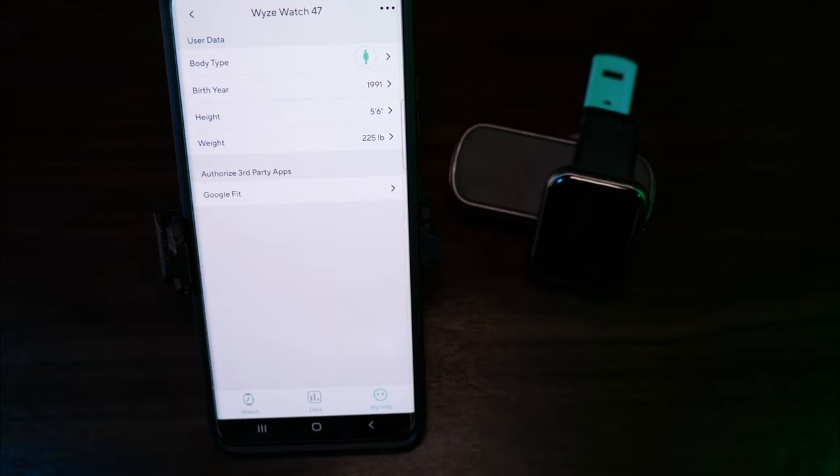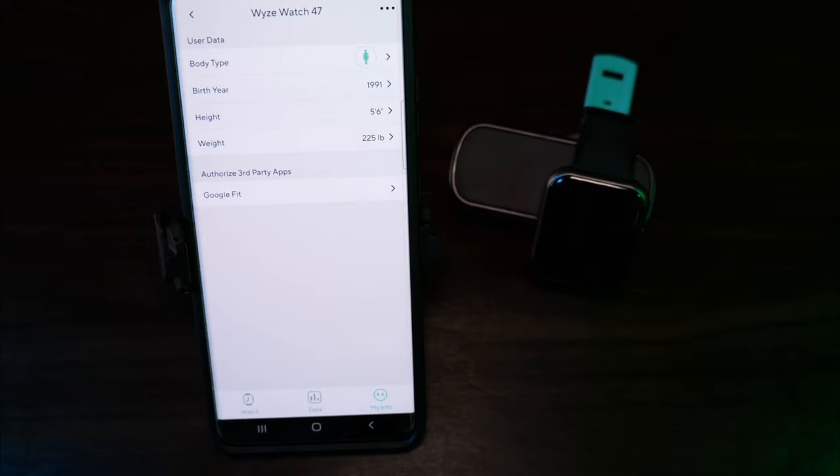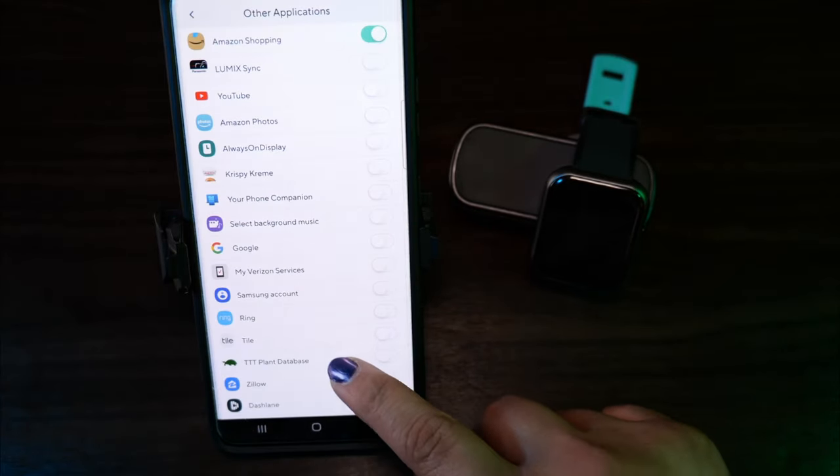Remember to set your information about yourself under My Info. The information you'll need to provide is your body type, birth year, height, and weight. You can also authorize third-party apps to get data from your watch — I have Google Fit under mine. In the notification settings, you can set up whatever app you want to notify you on your watch. So far, I haven't found an app that doesn't work for me.